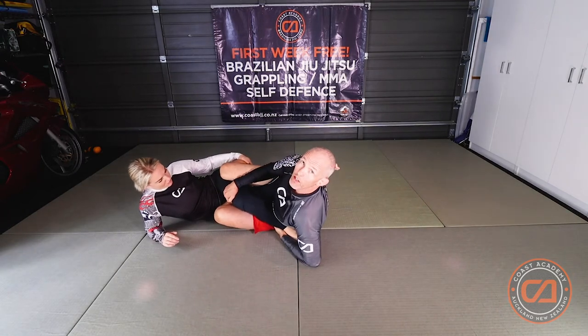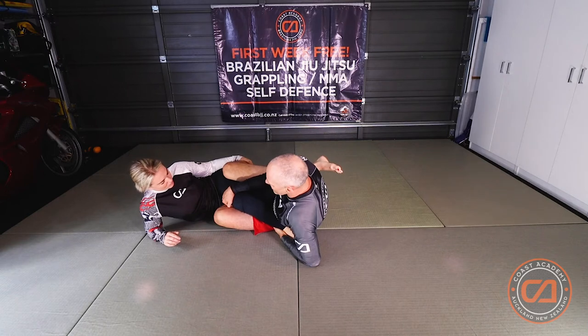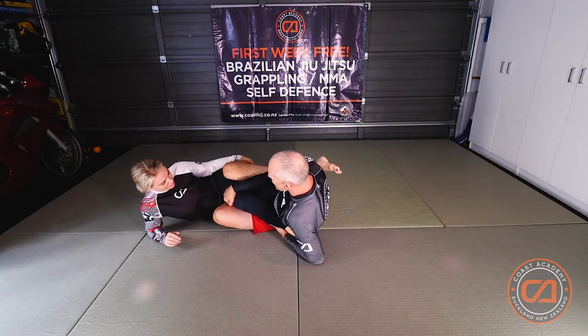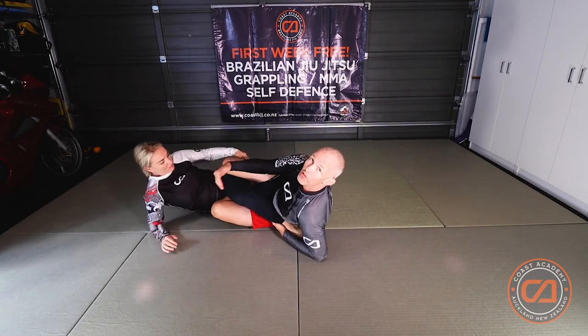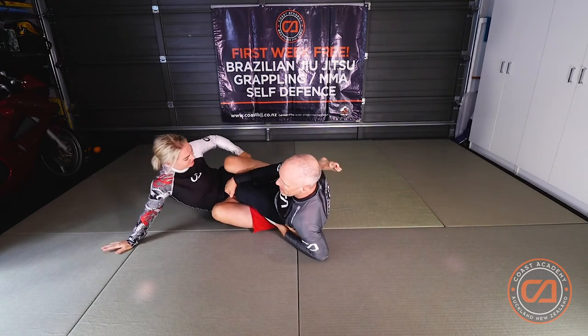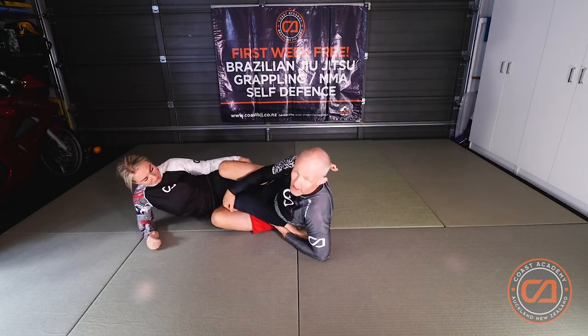From here I clamp my legs together so I have my partner's hips locked. If Dawn tries to run away now it's very hard for her to turn either way, and it's also very hard for my partner to sit up because I've got her hips controlled — I've got a double leg control here.